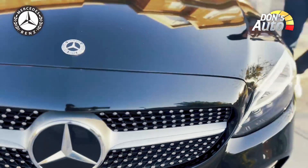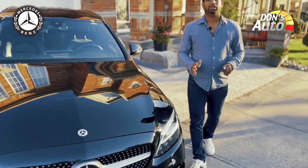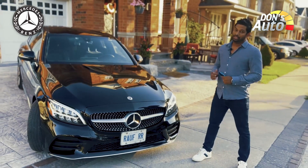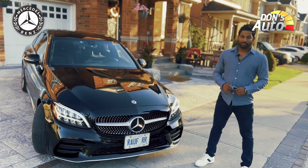The body is sleek, simple, and elegant. That covers the exterior of the C300.